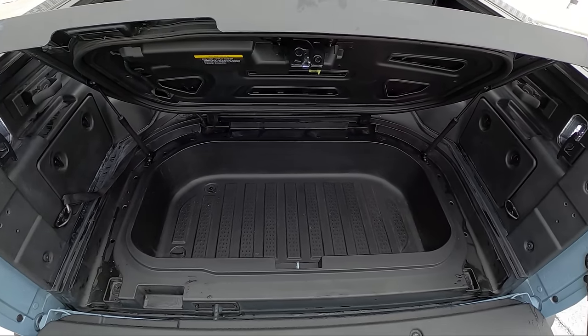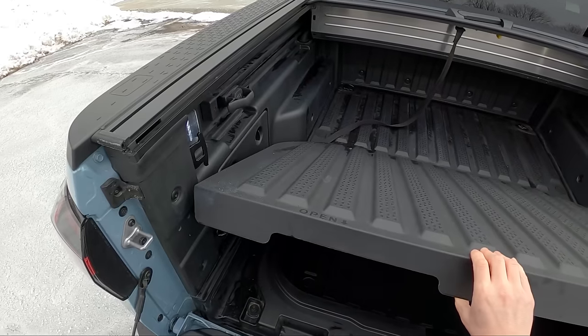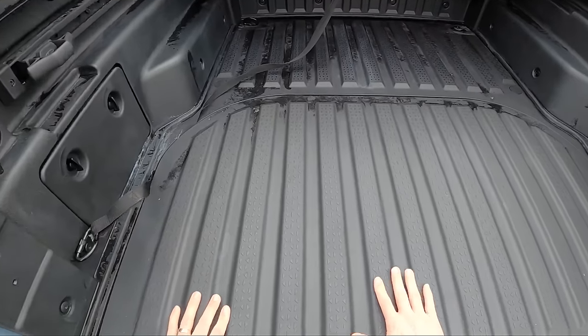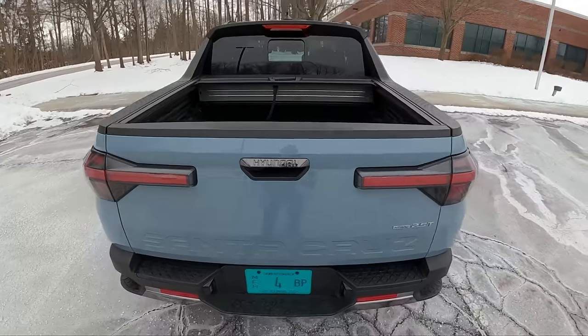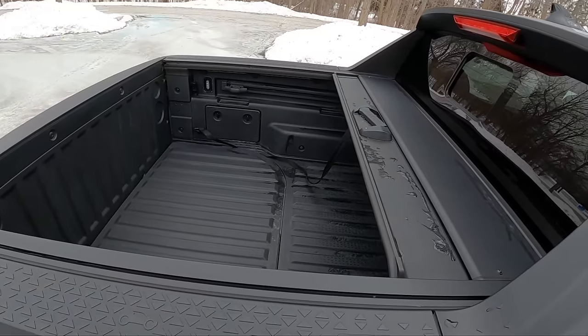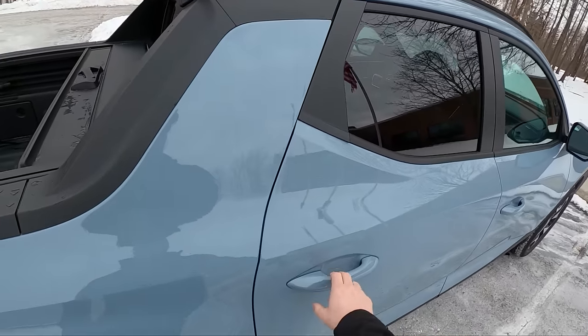Not as much room in this little cubby as the Honda Ridgeline, but it's nice that you do get a little bit of a compartment back there. Looks like you can lock that up too if you want to. You've also got this tonneau cover that slides over the bed. We're going to leave that open today, and there's a little window in the back to peer out of or open up.